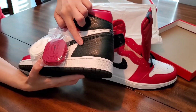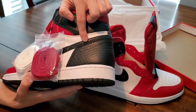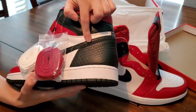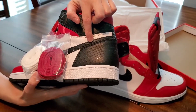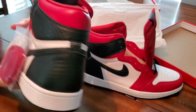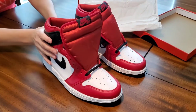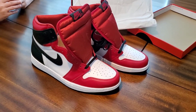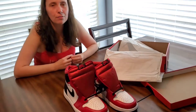As for the faux snake skin, I'm not a big fan of it because it really just looks like imprinted leather. But if it's your thing, you'll like these shoes. That's our look at the Air Jordan 1 satin reds — stay tuned for on-foot footage.